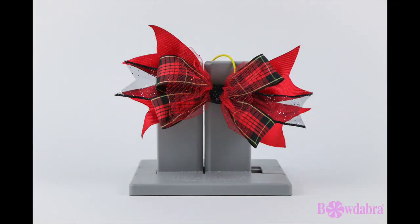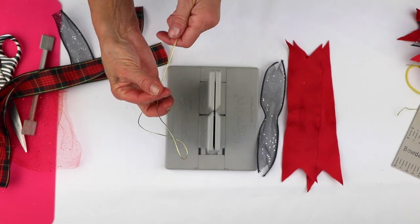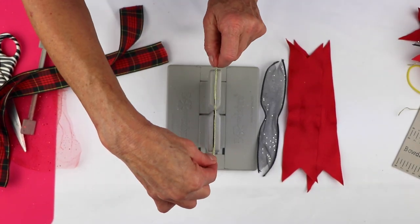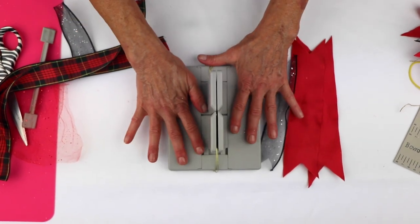Now we're going to make this really cute ponytail holder. I'm going to start by taking my Bowdabra Bow Wire. I folded it in half, and I'm going to lay it into my Bowdabra, and I'm just going to tuck the ends underneath so they stay out of my way.